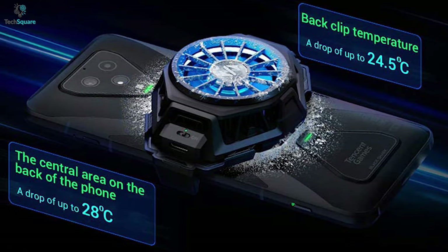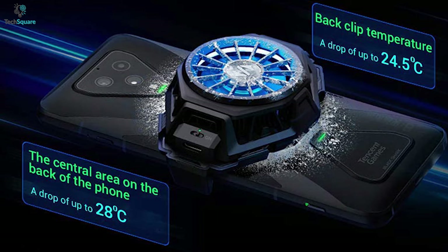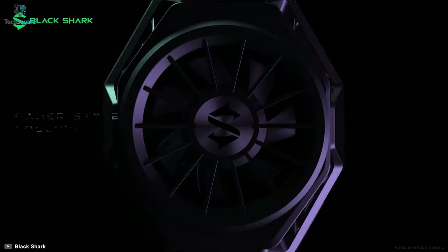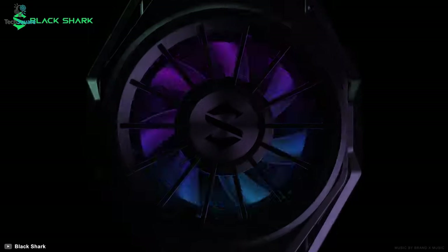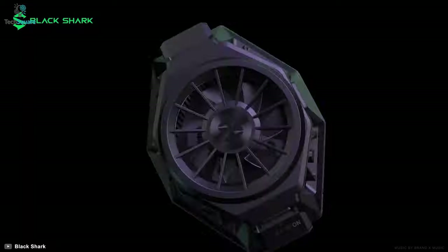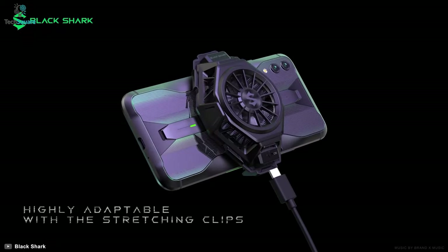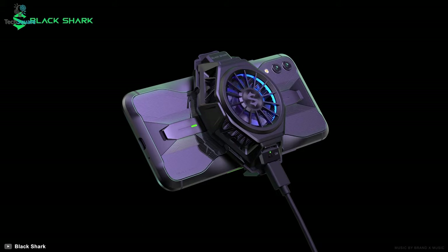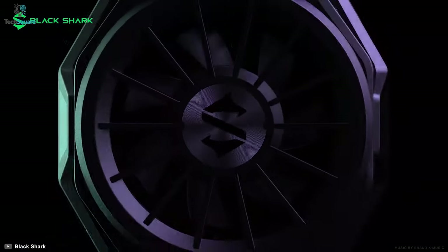This powerful device can achieve a temperature drop of up to 24.5 degrees and overall reduce the temperature of the back of the phone by up to 28 degrees. With the companion app, you can easily connect it to your smartphone and adjust LED lights and cooling wind speed based on your preferences. It also comes with a USB Type-C port for direct connection, so boost your smartphone gaming performance by equipping the Black Shark Fan Cooler Pro.